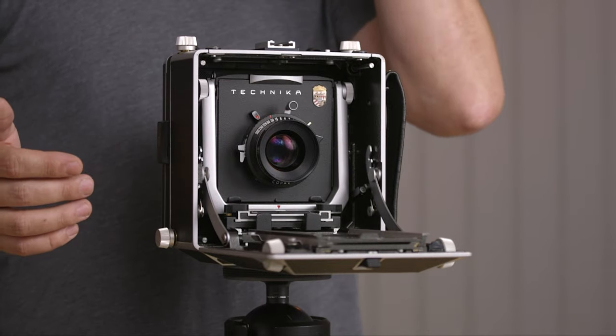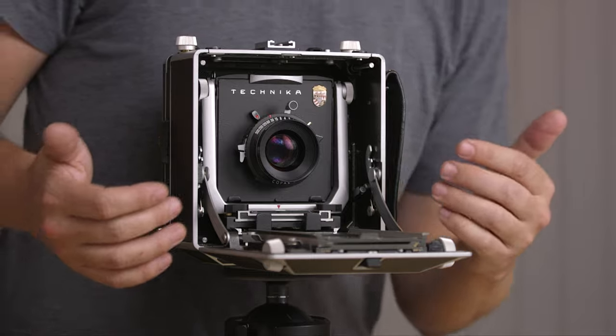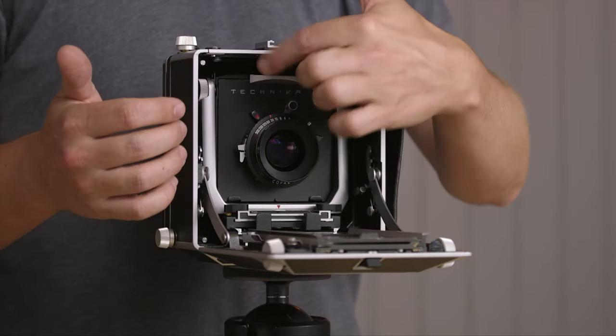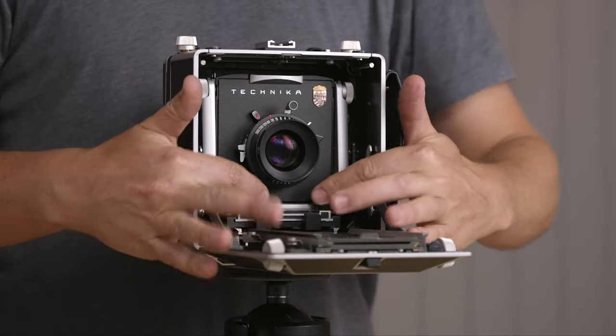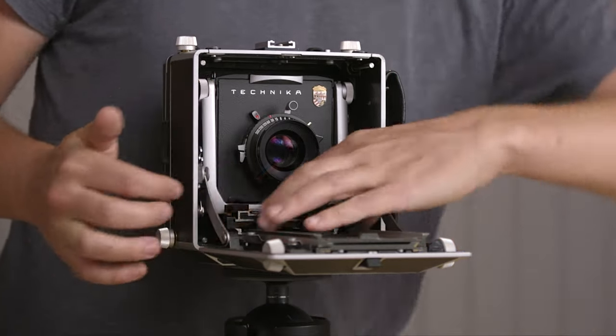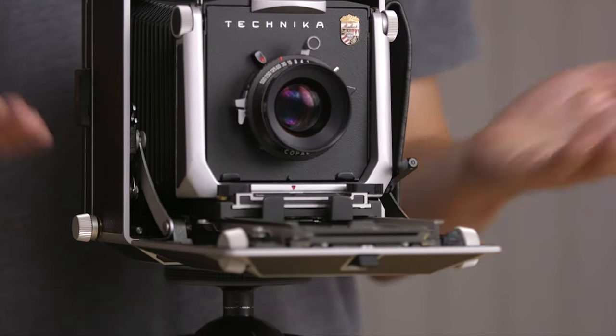To take the lens out — in this case the lens is a 50mm, I think it's a Rodenstock Sironar-N, which has a silver ring, and this one fits inside the camera which is amazing. You have to press these two little tabs on the side and pull it out, kind of like some other cameras in the large format field.